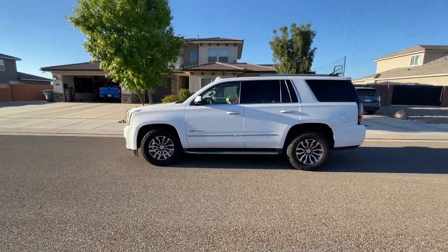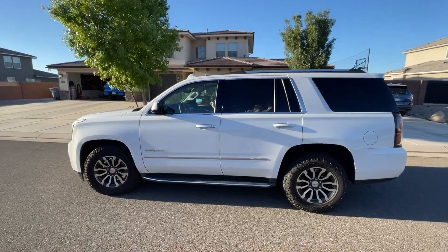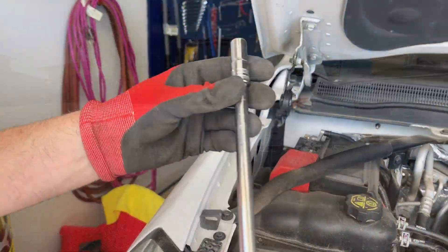Hey guys, Danny Johnson here. Today we're going to be removing the electric radiator fan on our 2015 Yukon Denali. Just remember you want it to cool down before you work on it.